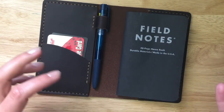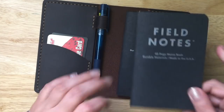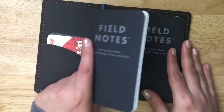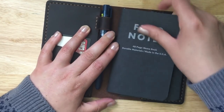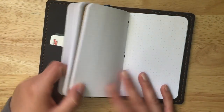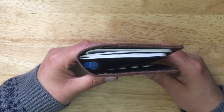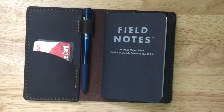Whether you're a one-notebook or two-notebook person, this works. If you don't have an elastic you can just tuck the second notebook behind the first — it's not going to fall out and it'll still work. Don't forget to like, comment, and subscribe. I hope this was helpful — thanks for watching, and I'll talk to you soon!